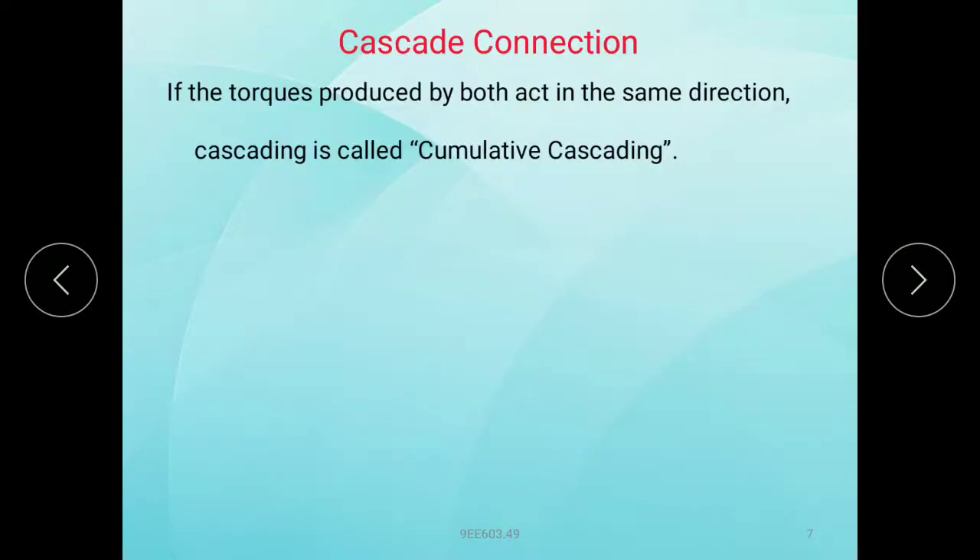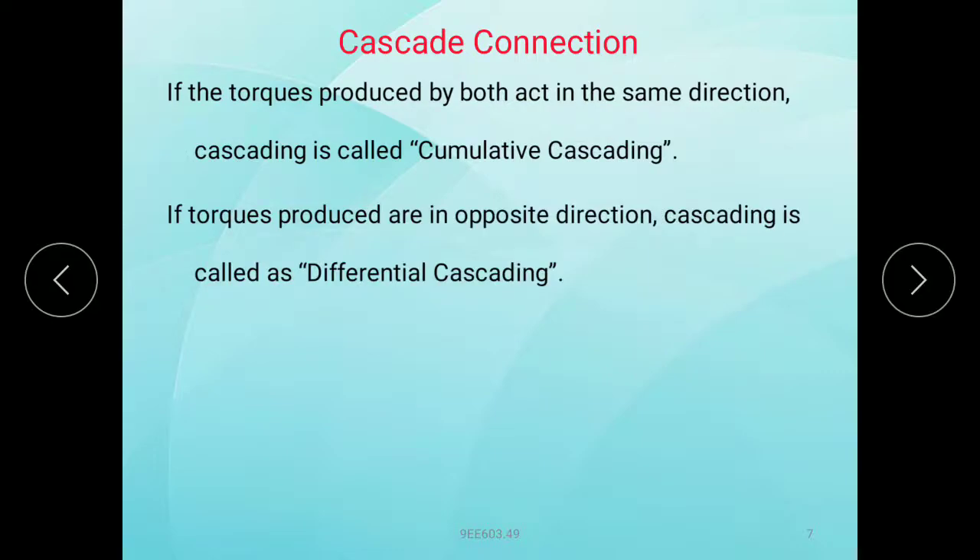If the torque produced by both motors acts in the same direction, the cascading is called cumulative cascading. If the torques act in opposite directions, it is called differential cascading.